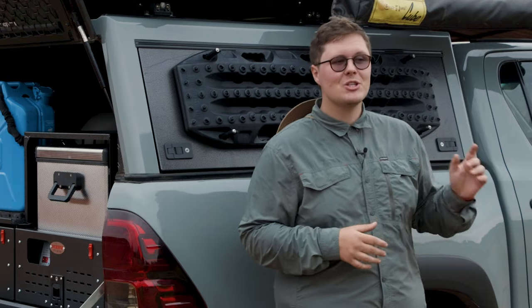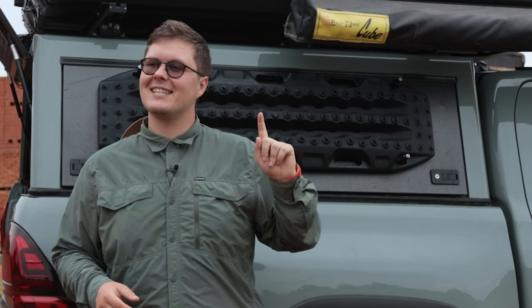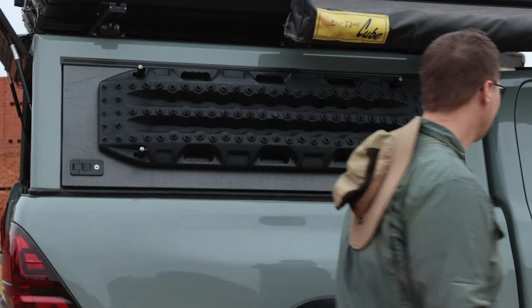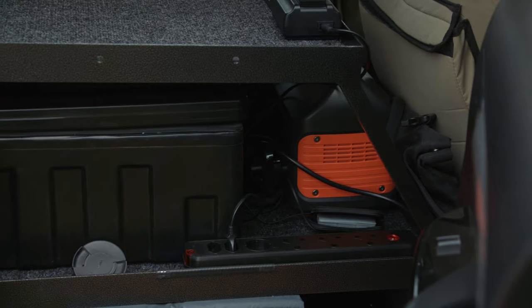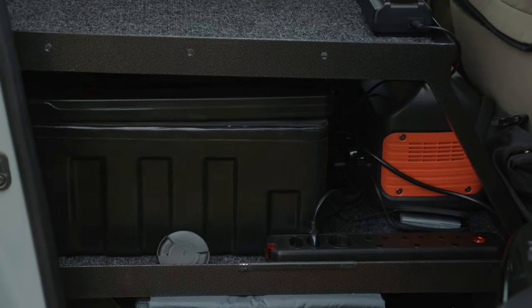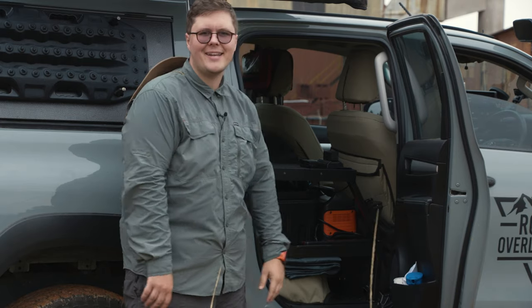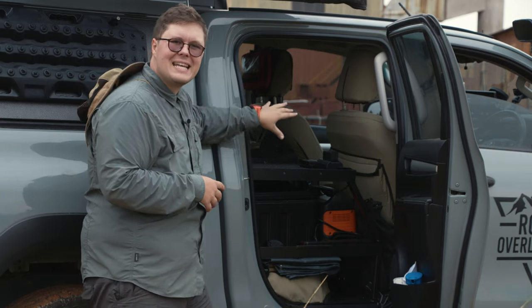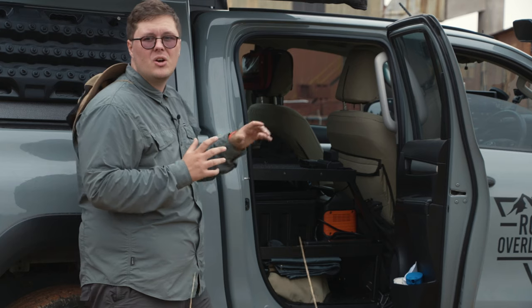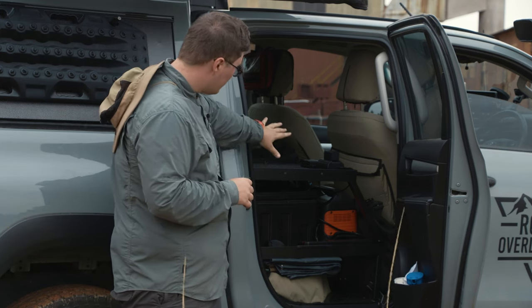Last time we chatted about the Hilux, I showed you the storage system inside the back of the vehicle — it's done now. There it is: all powder coated, carpeted, and pretty much done. I've got a little box velcroed down to the carpet underneath, and the Jackery has found its home there. I've got a plug there so the inverter system charges from the vehicle when driving, or from the RedArc system at camp. It's a dedicated space for working on my laptop, downloading footage, and charging camera batteries — I'm very happy with it.